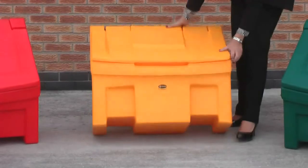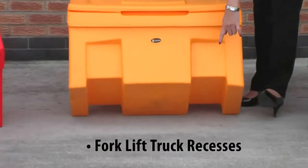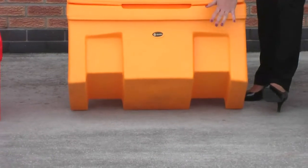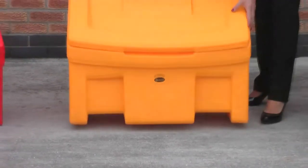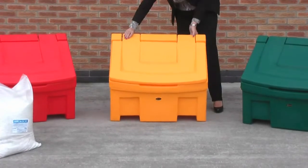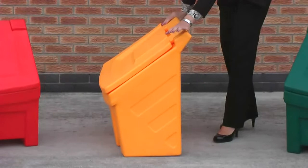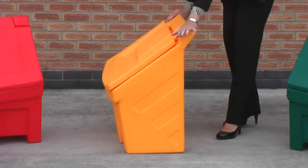If I just tilt the bin slightly, you can also see that we have forklift truck recesses moulded into the bin to allow it to be manoeuvred easily when full. And the beauty of the Slimline, as the name suggests, is that it has a very narrow footprint — perfect for areas where there's not much space available.